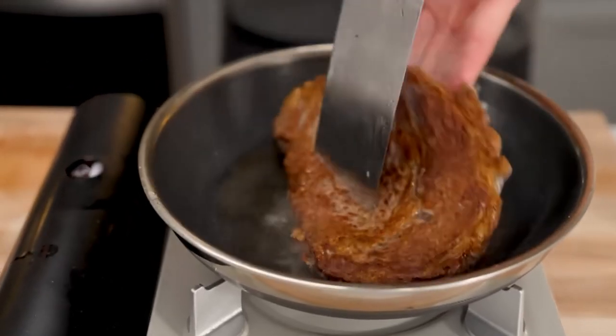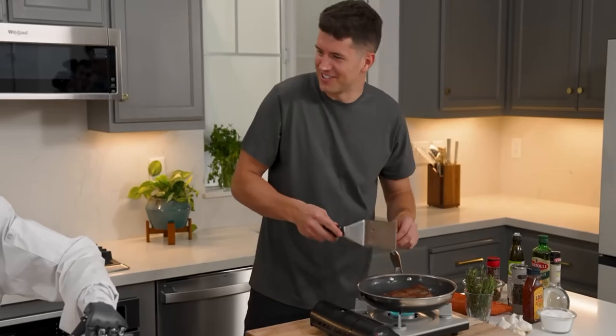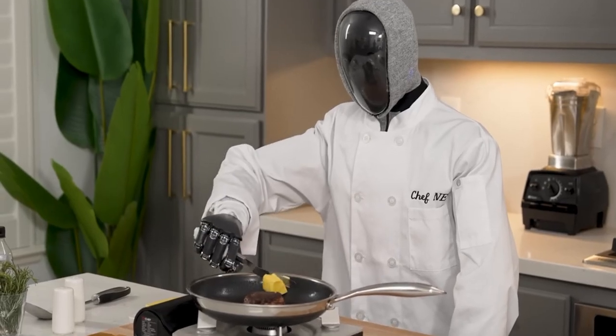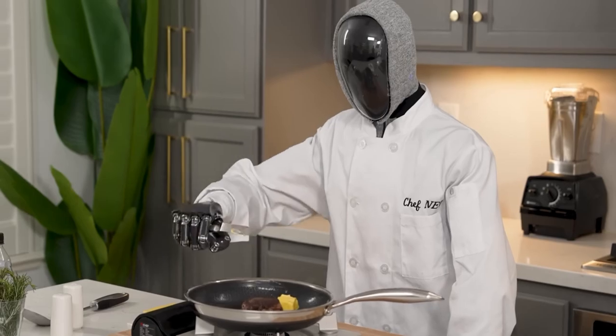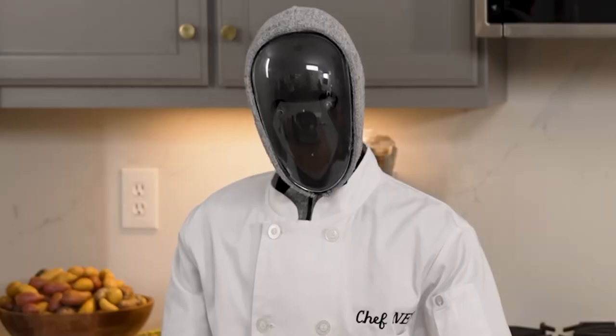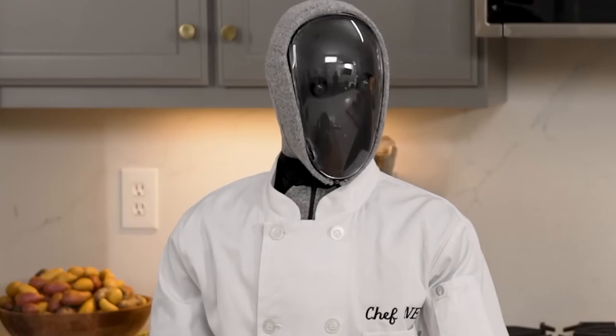Oh my gosh! No way you just did that. I'm going to go for my flip now. Mine doesn't look as good as yours. I'm going to go in for the butter. Three, two, one, and... What? You're actually butter-basting now. Yep. How do you even know what that is? I was watching a lot of Food Network last week.